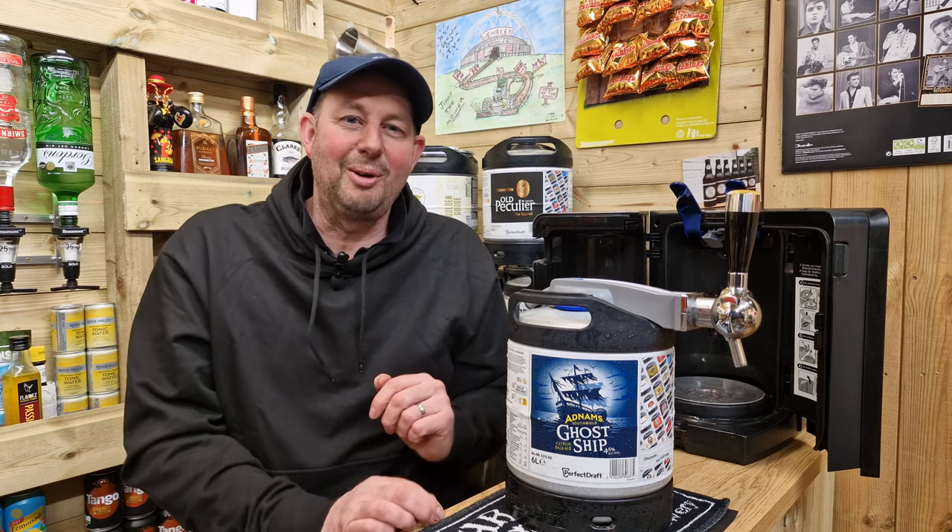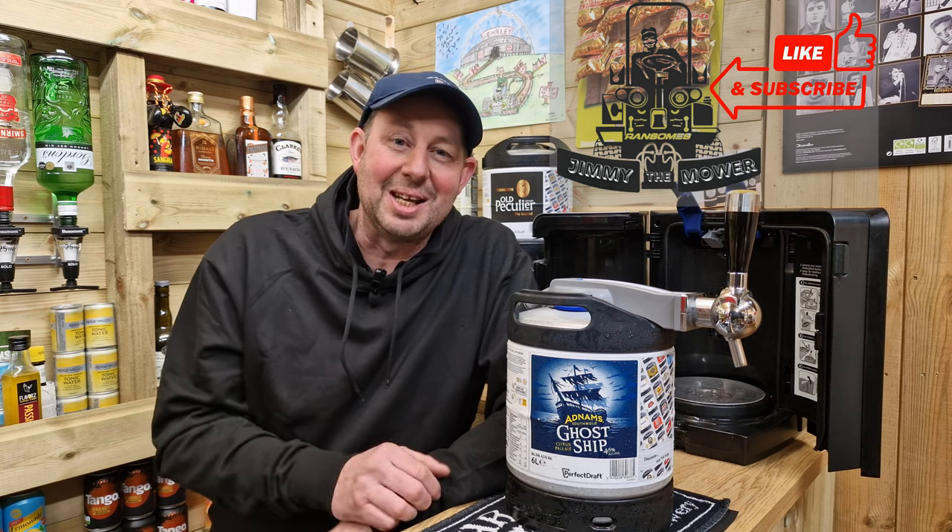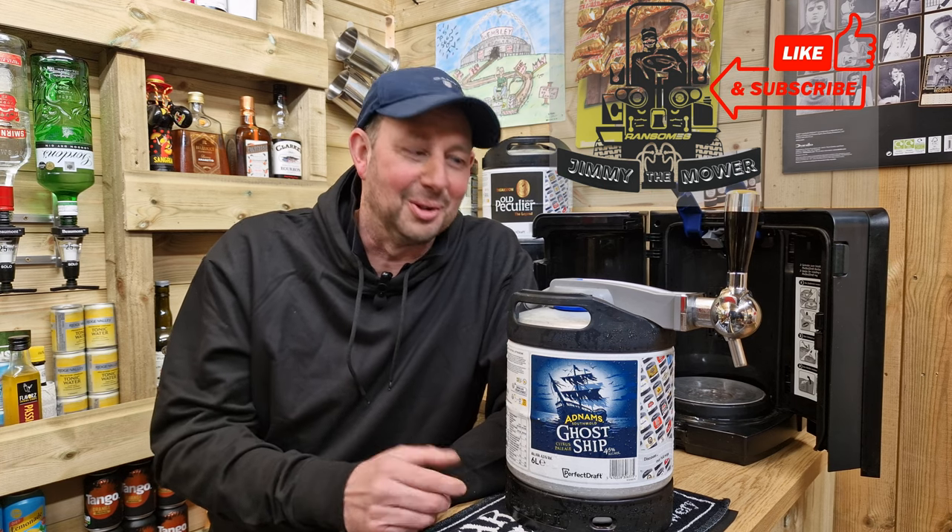Hi folks and welcome to my little bar at home. If it's your first time coming by then pleased to meet you. If you've been here before then pull up a chair and sit down because you're an old local.